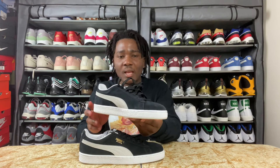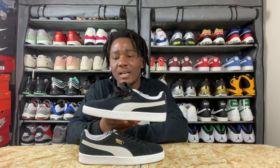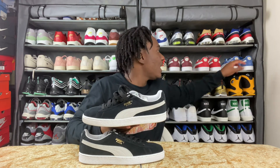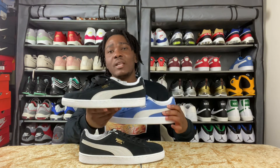You can never go wrong with this, and the good thing I like about this silhouette is when you get it, you always want to get the rest of the colorways. Let me show you guys — I do have the blue colorway right here, and this is the black colorway that I'm reviewing right now.